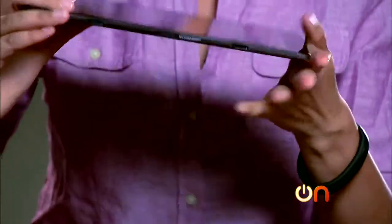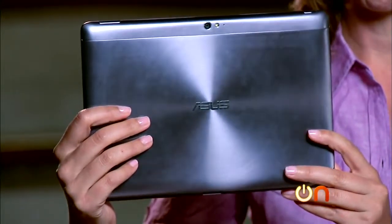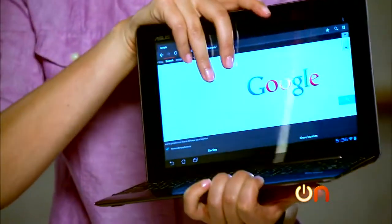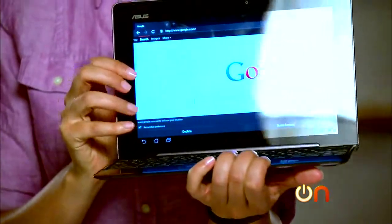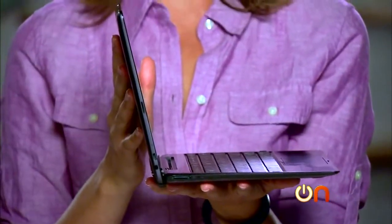ASUS tablets are becoming known for looking really good, and this one is no exception. It's extremely thin and light with a brushed metal back, and comes in two colors. And really, this is the 'transformer' part of that transformer name — you plug it into this dock here and you actually have a usable tablet with a keyboard.